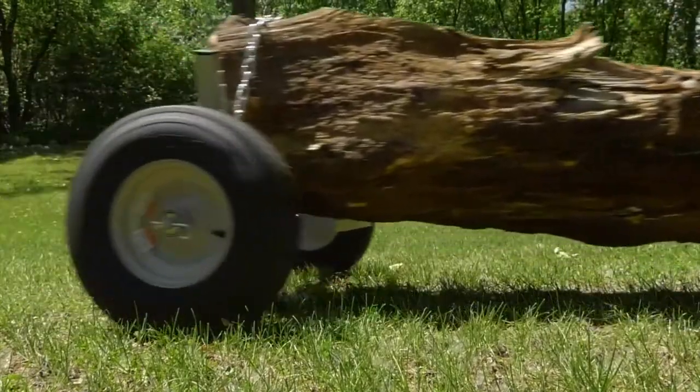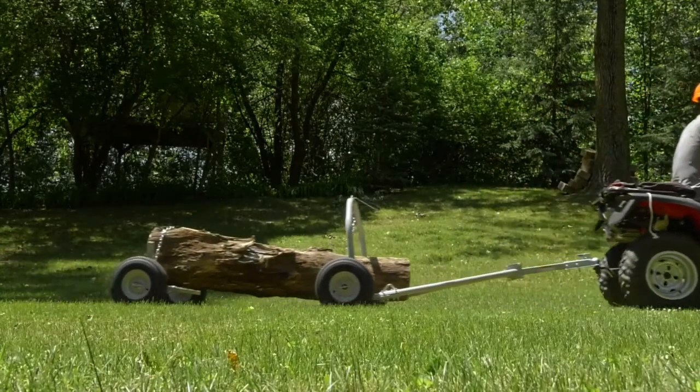Easily move logs behind your ATV with this Log Skidding Arch and Holder from Strongway.